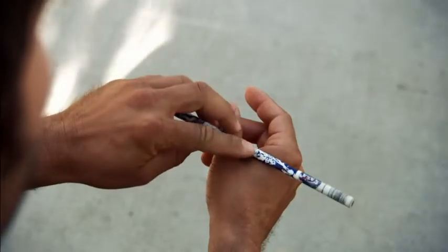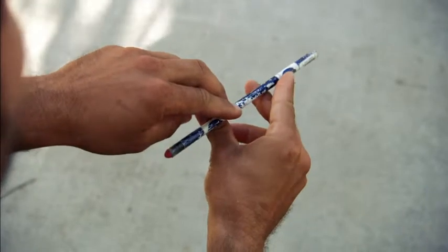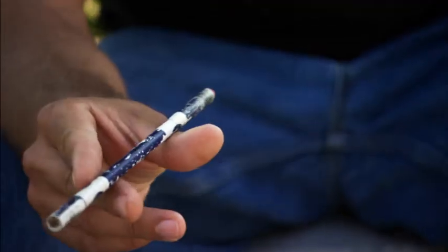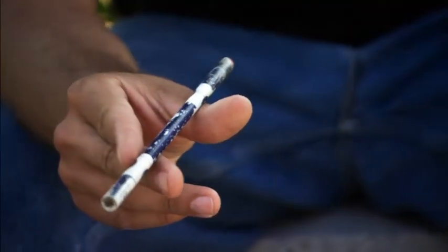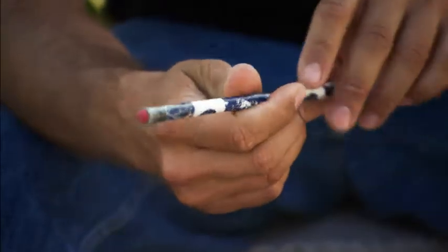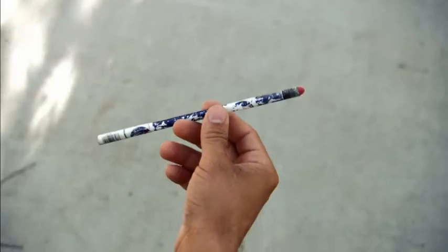As the pencil finishes the one-and-a-half rotation, rolling across the top of the index finger, open the index finger back a bit and open the thumb down a bit, widening the gap for the pencil to fall into. Then you can control a squeeze and a twist, pushing the pencil into another one-and-a-half rotation, like this.